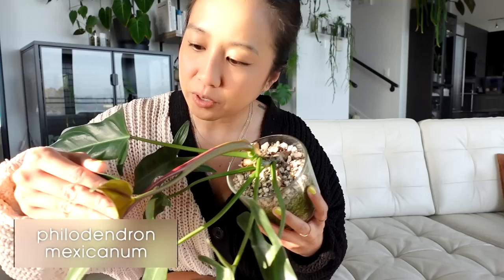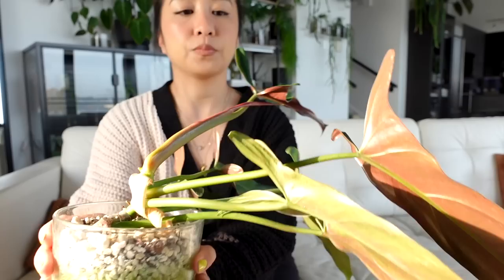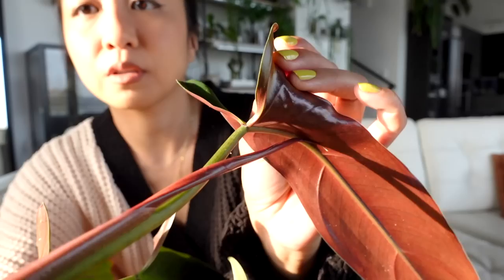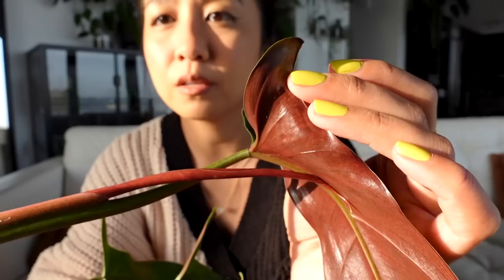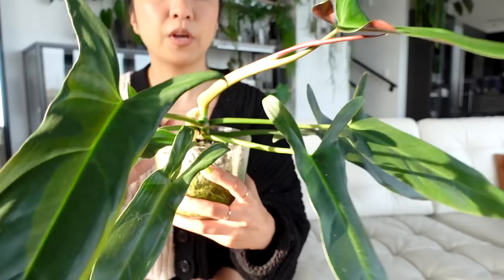Second on the list is my Philodendron mexicanum, which I actually haven't shown in a while. Just doing a quick pest inspection here — and we've got spider mites. You know what, even when this plant gets some kind of pest it just grows like a freaking champ. You might be able to see some of the webbing. Anyway, this plant has spider mites but has not skipped a beat — it's pushing out what looks like it's going to be a pretty massive leaf, no pole or anything, living with no drainage, and it just keeps going.